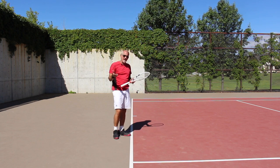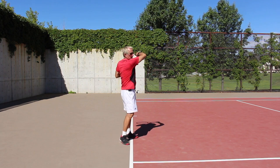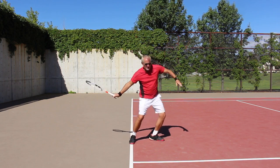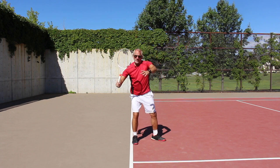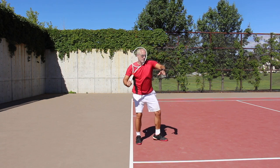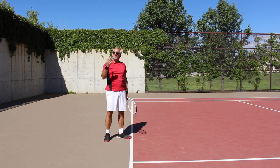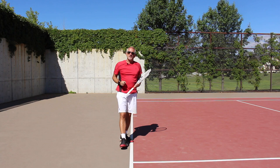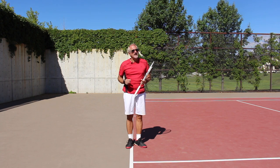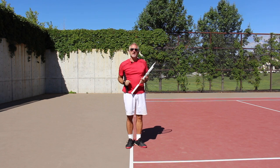A good way to practice is with a shadow swing — nice soft hands, allow the racket to release back and release through. Notice you also get a good extension out to your target. Lower it down, release it back and through. Practice that shadow swing and you'll get the feel of it. It's going to add huge power to your forehand. It takes time to practice, but once you get the timing, the power is tremendous — the ball just explodes off your racket.